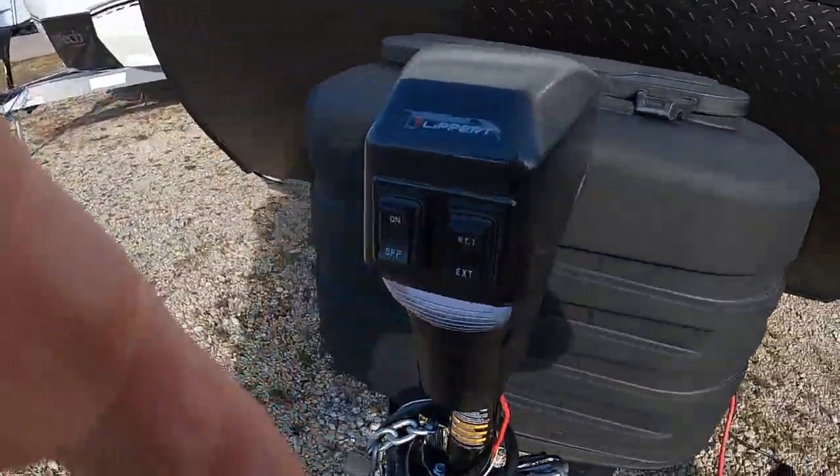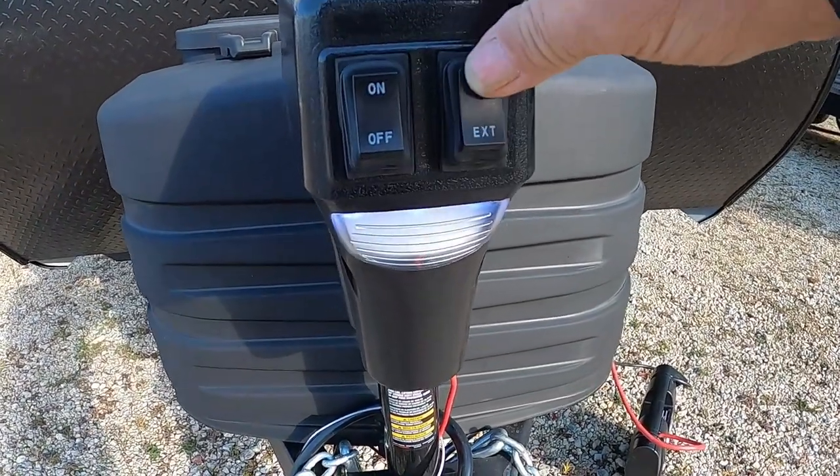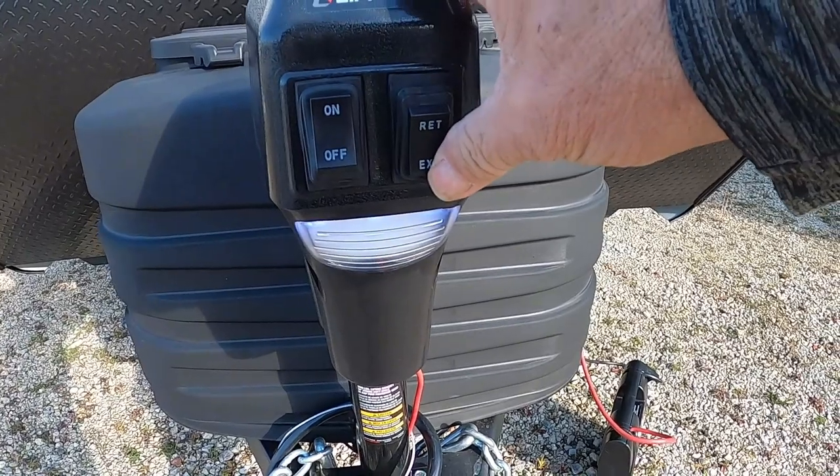The unit comes with a power tongue jack and a night docking light should you arrive at night. Simply retract to lower, extend to raise.